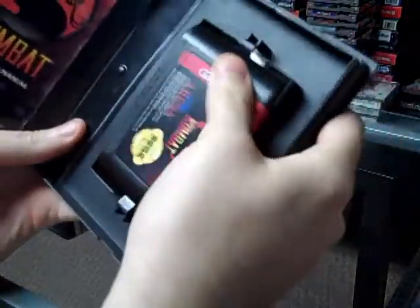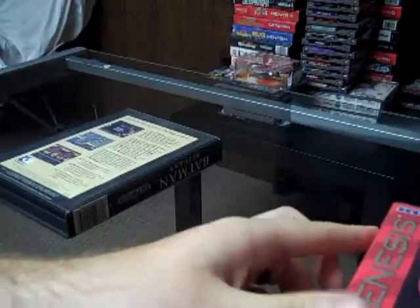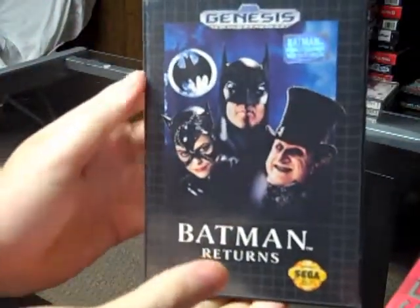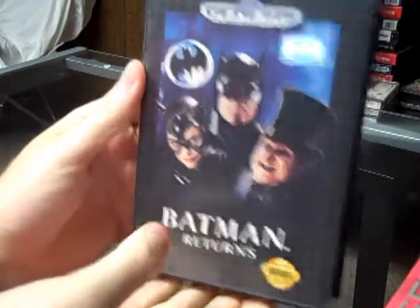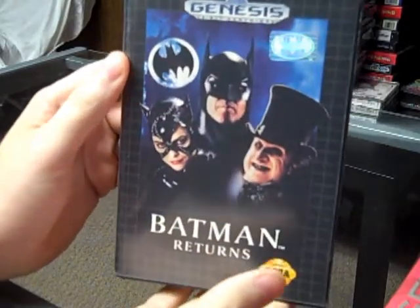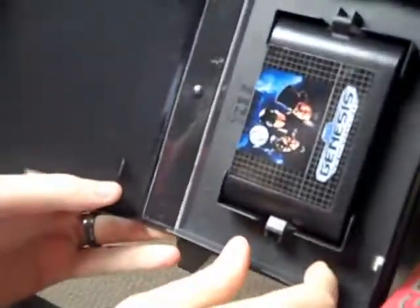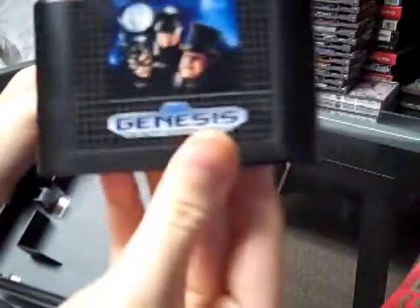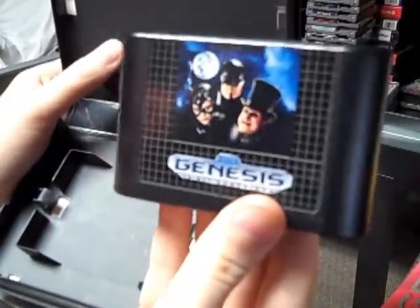I'm really happy about this one. And then the last one we got here is Batman Returns. I'm really excited to get this game just because I'm a big Batman fan, so to add this to the collection — whether it's a good game or not, it's just nice to have. This unfortunately is not complete, but I can pick up the manual probably off eBay. Here's the cartridge — nice and clean, still really shiny actually, and the case is in really good shape too.